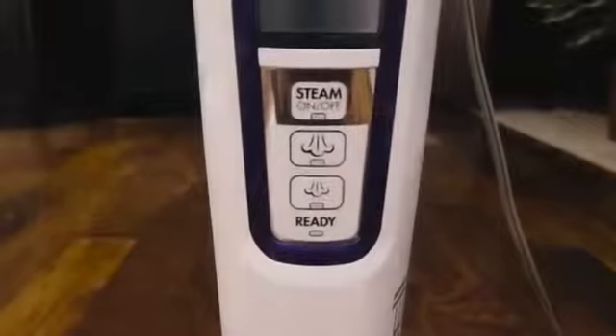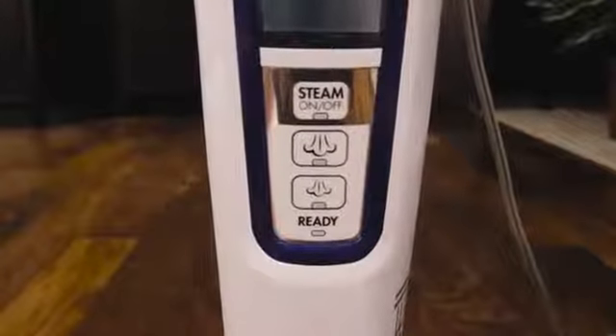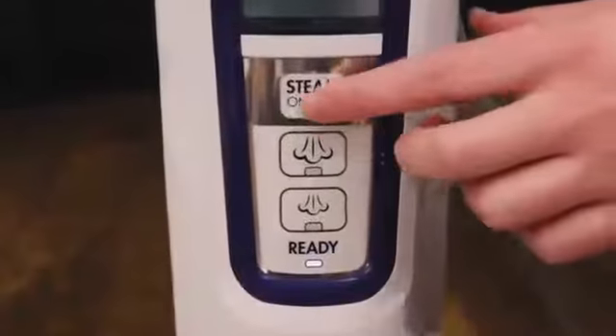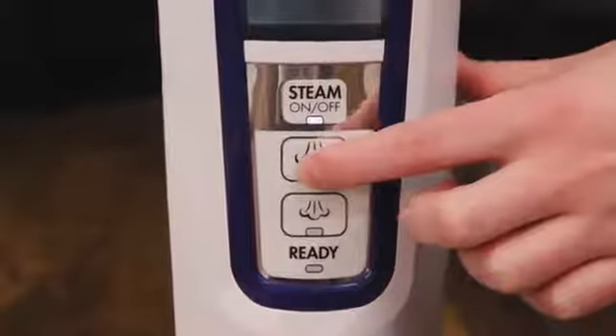Make sure you are using a working outlet. You will know if the ready light begins to blink when plugged in. Wait for the blinking light to go solid, then press the steam on/off button and select a steam level.